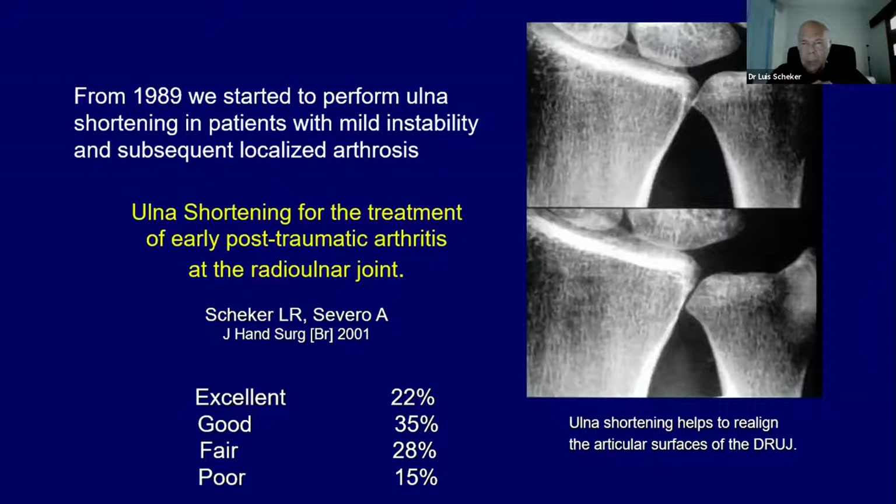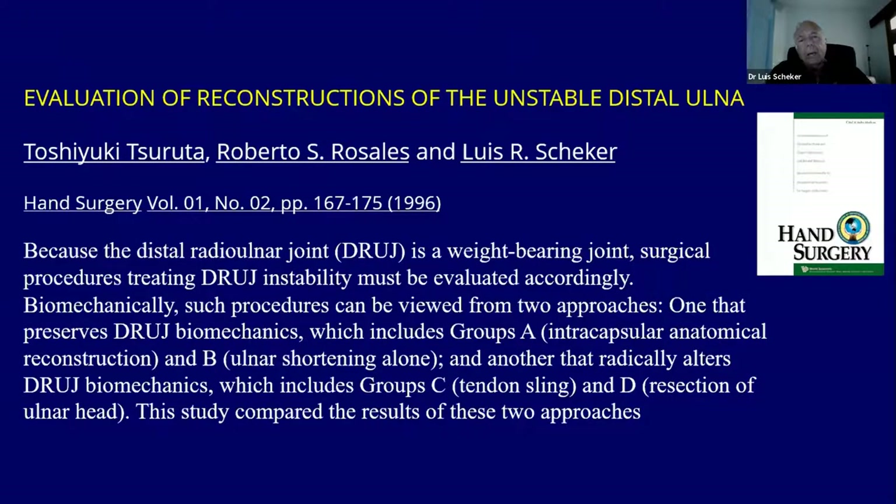We also had a focus since 1989 on ulnar shortening, because I think Milch was a genius. He didn't go ahead and amputate the head of the ulna like many people did. He saved a young man's distal radio-ulnar joint by taking a cuff of the ulna — that was the first ulnar shortening done. Then everybody started doing ulnar shortening. We found it was very good for post-traumatic arthritis, early instability, and of course ulnar abutment syndrome.